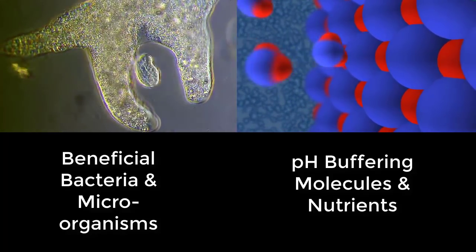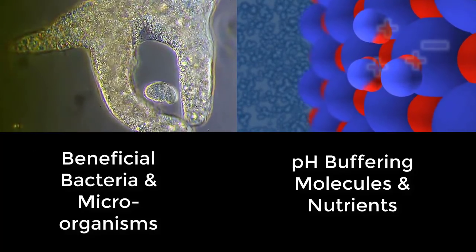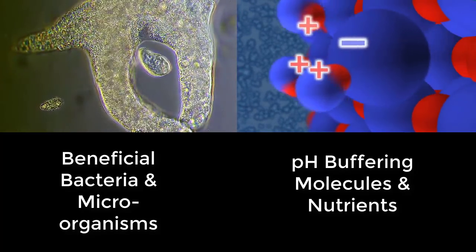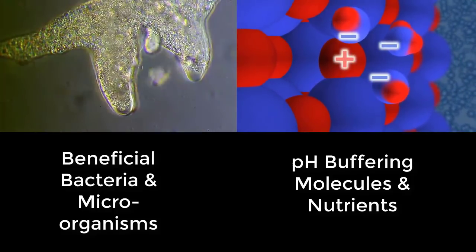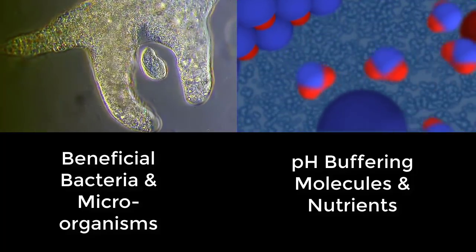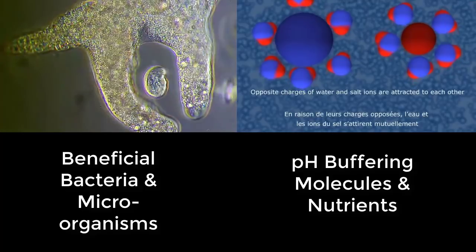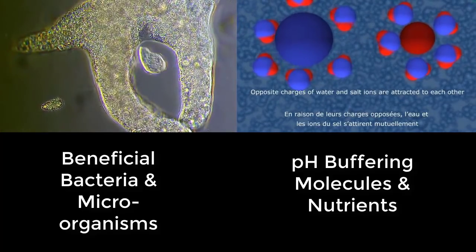The first benefit of using natural seawater for your reef tank is that it contains a multitude of beneficial bacteria and microscopic organisms that consume nitrate, nitrite and ammonia. This will reduce the chance of livestock being poisoned by these components and will also prevent algae growing, because algae use nitrate to fertilise themselves.